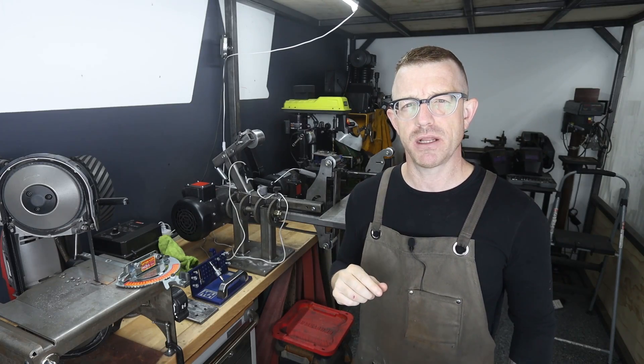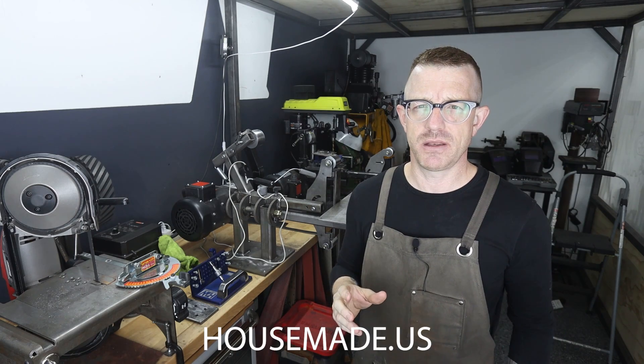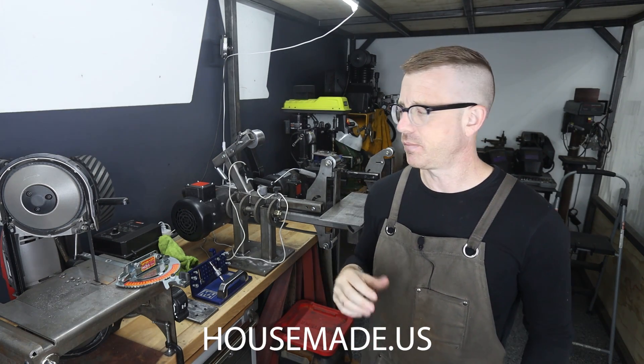I also have plans for sale. If you want to go to my website housemade.us, you can check that out and buy yourself some plans so you can build this awesome grinder.